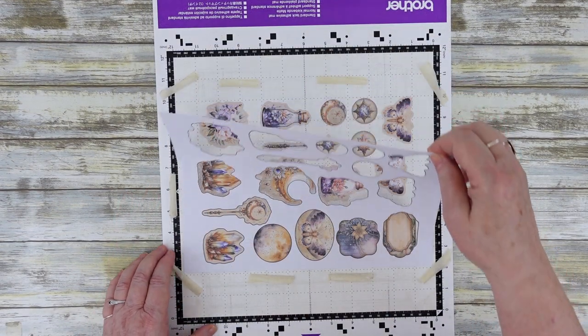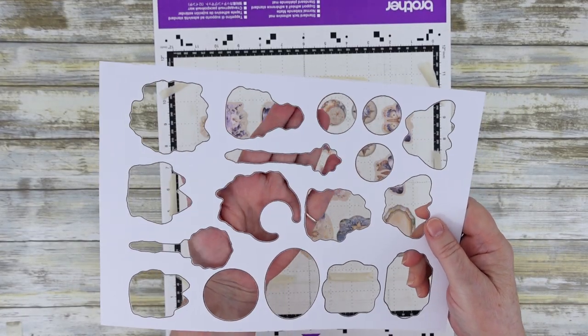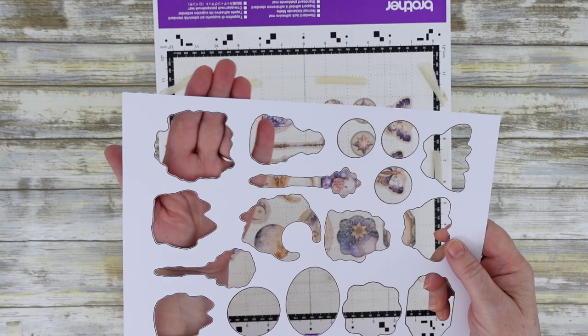Once you remove the backing, you can see that all the black outlines have been cut away, and your cutouts should have perfect cuts all the way around.